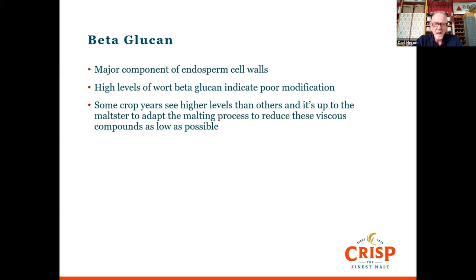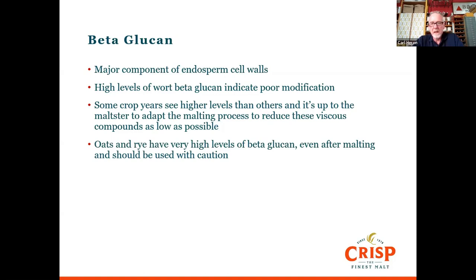Be aware that beta-glucans are quite a viscous compound that make sticky worts. If you're putting oats and rye into brews for flavour, smoothness, and body, those cereals have really high levels of beta-glucan even after malting, so proceed with caution — they're going to cause a slow runoff. For example with rye, the highest proportion I've known someone use while still having an acceptable runoff time to kettle is about 16%, depending on your mashing system. So that's certainly as much as I'd want to put in a brew to avoid sticky long runoffs and issues.